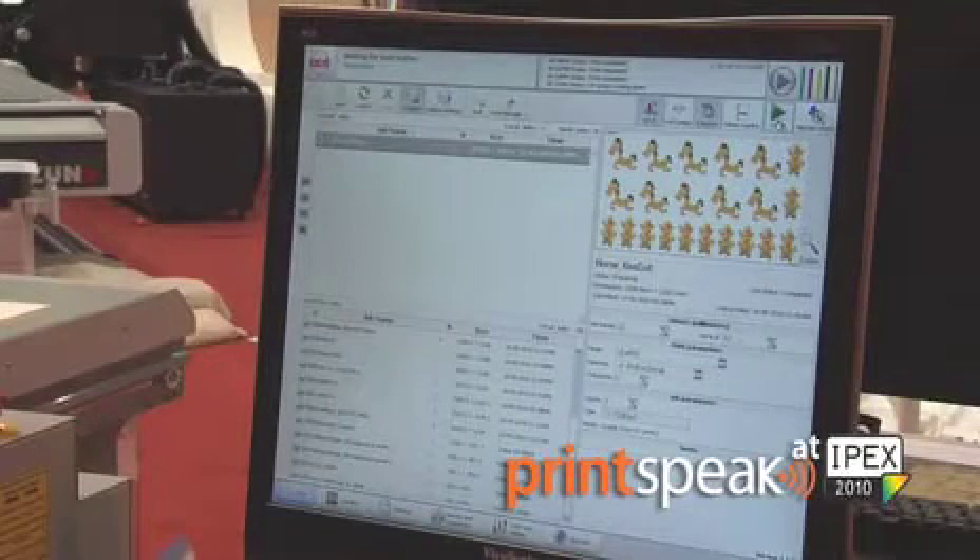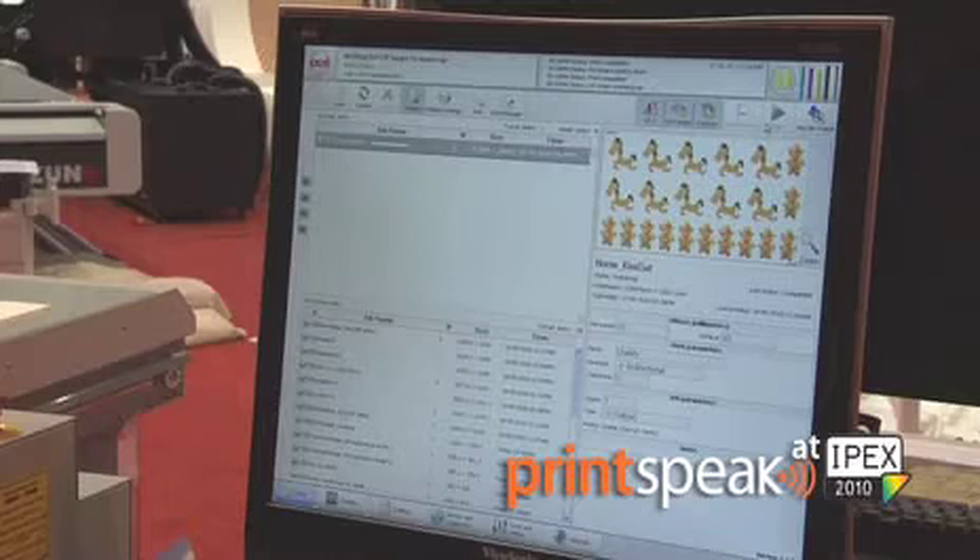For ease of use, the OSEI Arizona 550 GT has an intuitive user interface. This allows you to set up your print parameters very easily and before you know it, your print is being produced.